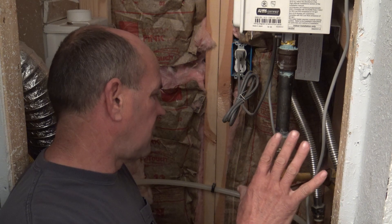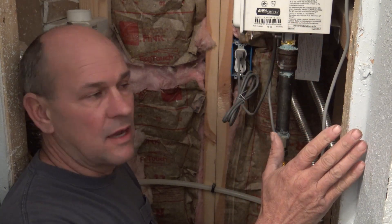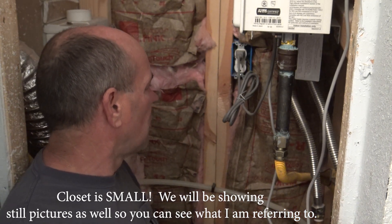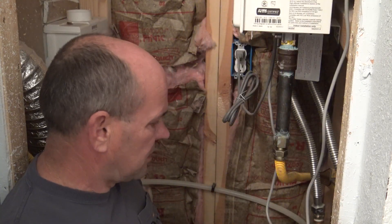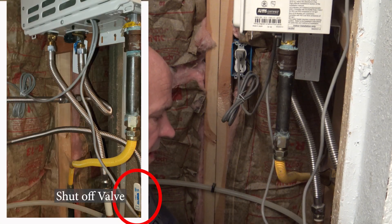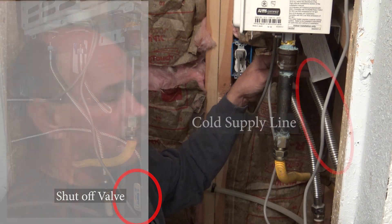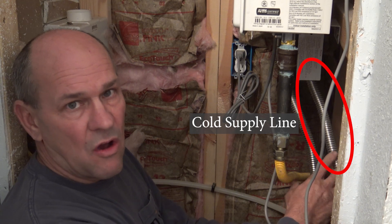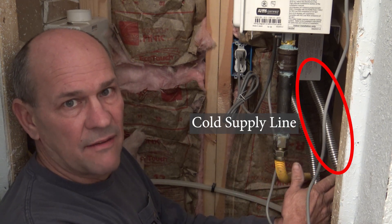Here I am in the water heater closet. That's one big advantage of a tankless water heater — this is a guest house, and you can sneak these into really tight spots where you can't put a tank water heater. I've got the water shut off to the unit and I'm going to shut the unit off itself. There's a shutoff valve here, and a stainless steel flex line going up to the water heater on the cold side — that's the supply. I'm going to disconnect that, and since I don't know the age of the flex line, I'm just going to swap it out so I don't have to worry about it leaking.